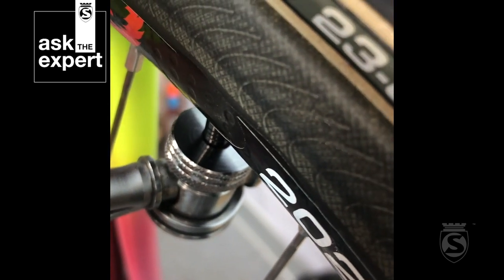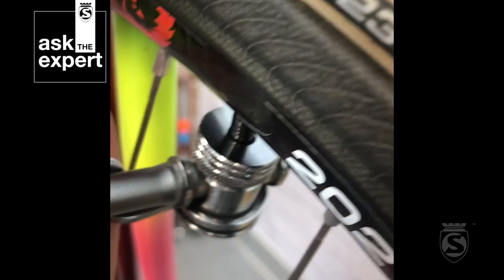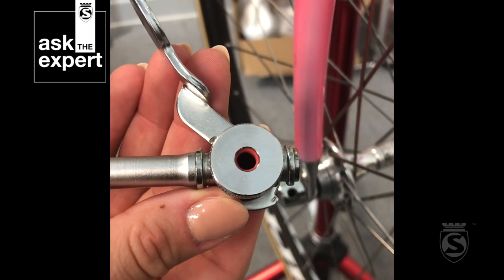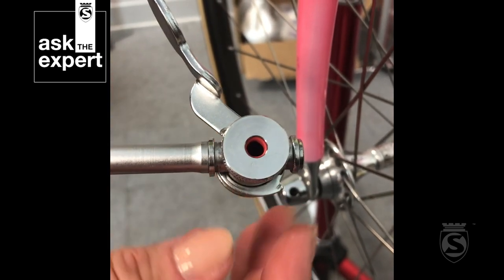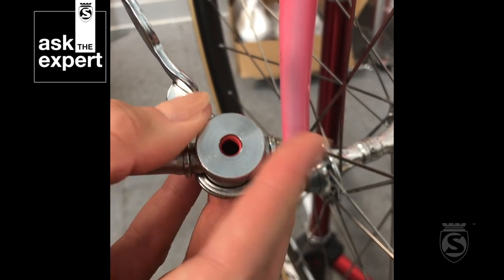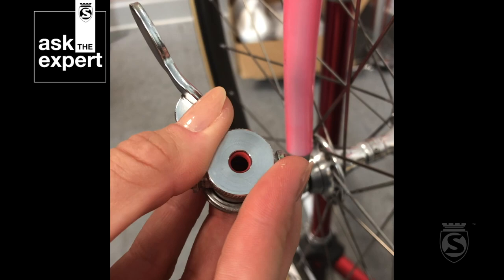Removal should be really easy — all you'll do is unlock the Chuck by releasing the lever, and then remove it. Now, if you find that while you're pumping your Chuck is leaking air, all you'll need to do is adjust the preload of the Chuck. To do this, just turn the face of the Chuck an eighth of a turn clockwise, and then try again until you have a good seal.